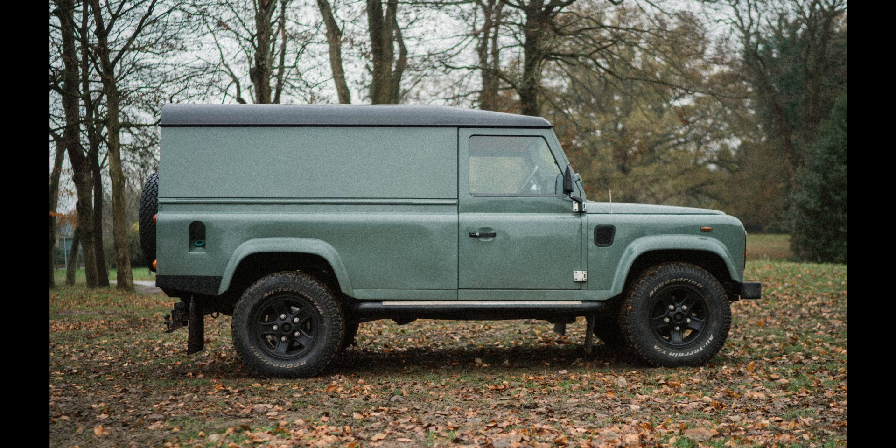For those of you who follow me on Instagram, you'll know that last year we picked up a Land Rover Defender. Now there are a number of reasons why we did this, most of them revolving around the fact that I've always wanted one — I just think they're really cool cars. But one thing that definitely factored into the decision is that they're fantastic at transporting large quantities of camera equipment.